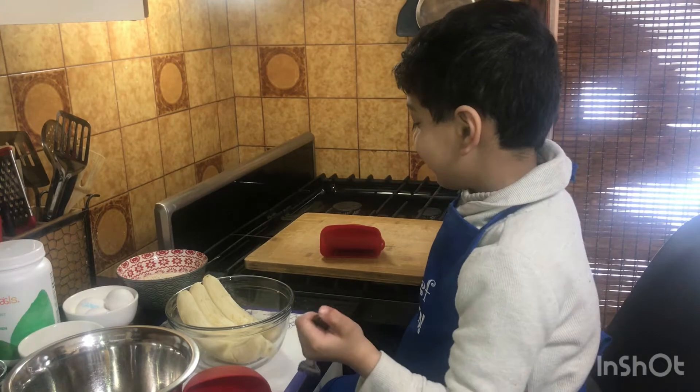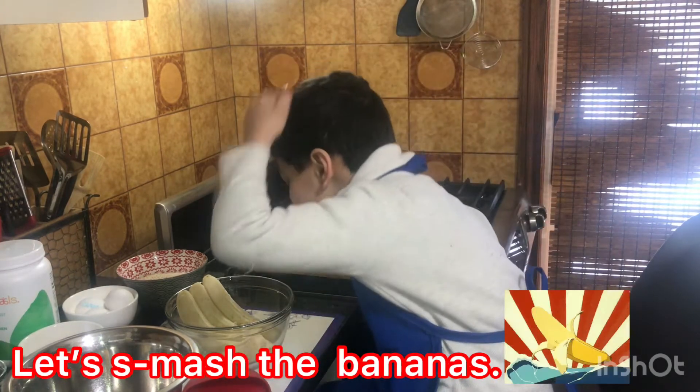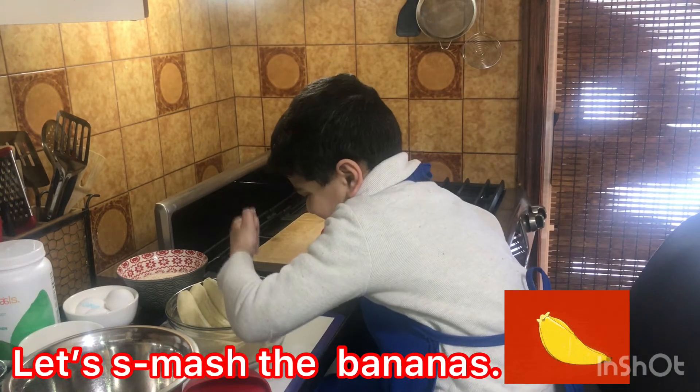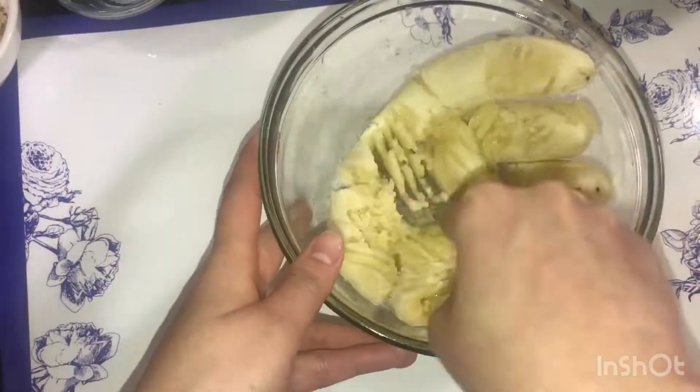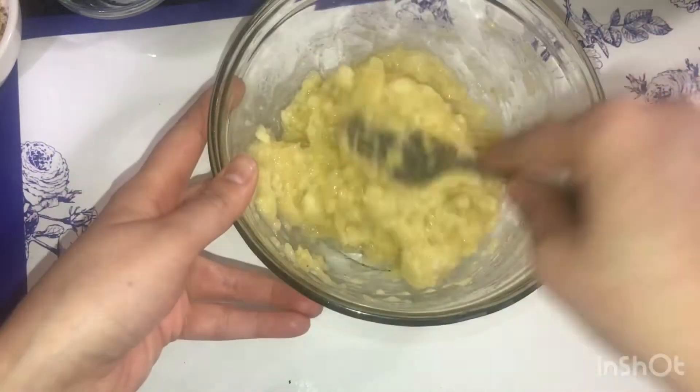Chef Fours, what are you going to do now? I'm going to smash the bananas. Instead of a beater, mash the bananas with a fork — it would give a good texture to your muffins.